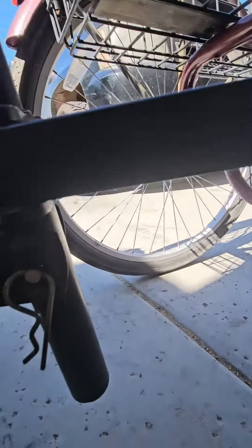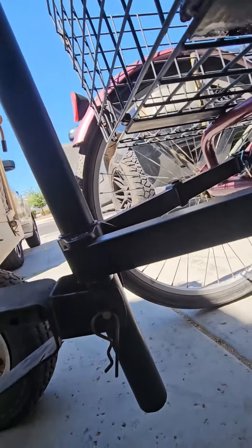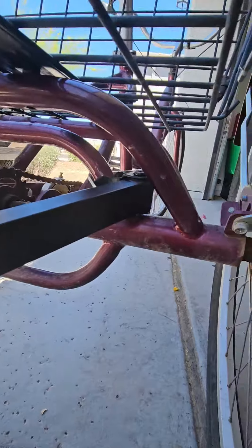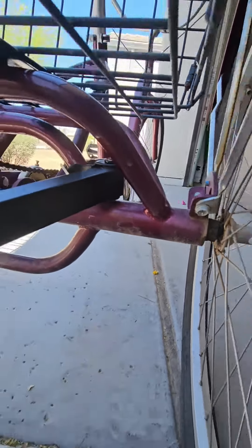I was able to just drill through it, and voila. And then as you can see, the arm on this side goes that way.